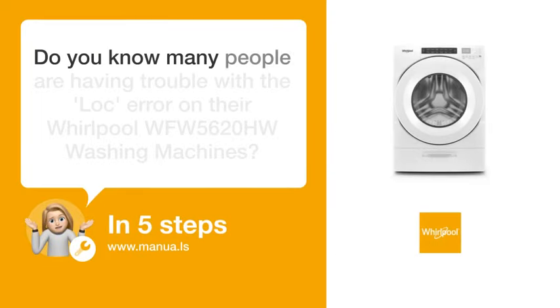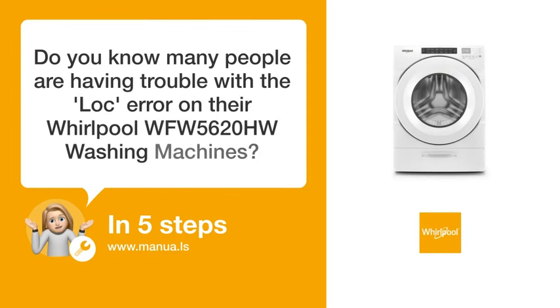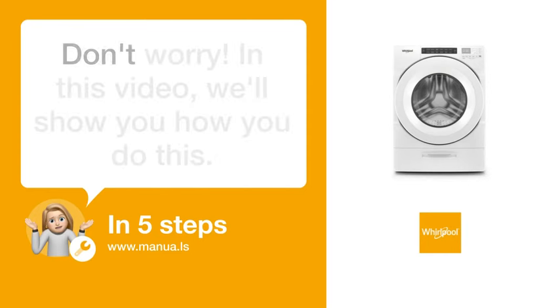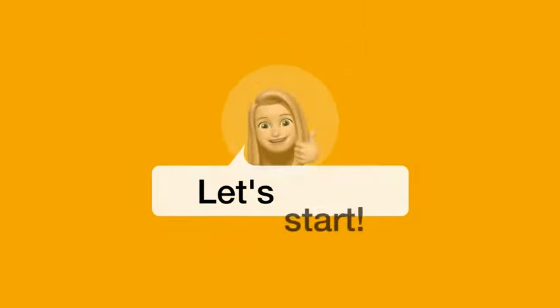Do you know many people are having trouble with the LOX error on their Whirlpool WFW-5620HW washing machines? Don't worry. In this video, we'll show you how to fix this. Let's start.